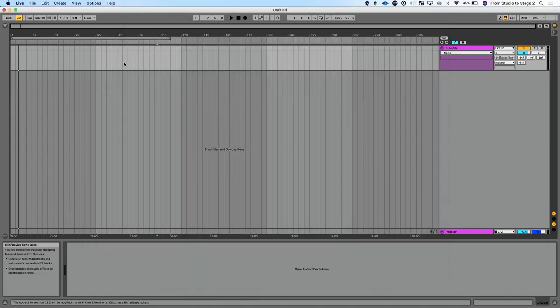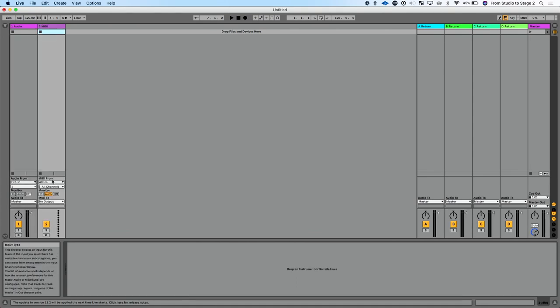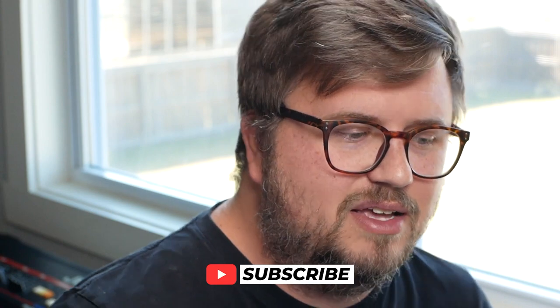Now let's go to the remote Ableton computer. In Preferences, under Link Tempo MIDI on the input side, I can see 'network main Ableton computer.' I want to receive MIDI from my main Ableton computer and send it to Ableton Live's track, so I'll enable Track. Then in a MIDI track I can set MIDI From to 'main Ableton computer,' choose the MIDI channel I want, drop a MIDI device on there, and receive MIDI from that computer. The possibilities are endless — sending MIDI from Ableton to ProPresenter, Resolume, Keynote, MainStage — it doesn't even have to be Ableton. Thanks so much for watching, we'll see you next time!